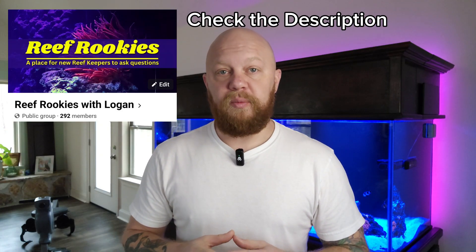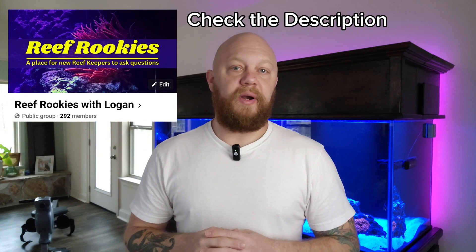Have you wondered what test kits you really need to get started with saltwater aquaria? I'm Logan from Reef Rookies and I'm here to help you demystify saltwater aquaria. When you're talking about your test kits, there really are only nine that you need to worry about if you're going to be setting up a mixed reef or a coral tank, and only six if you're going to be setting up a fish-only tank.